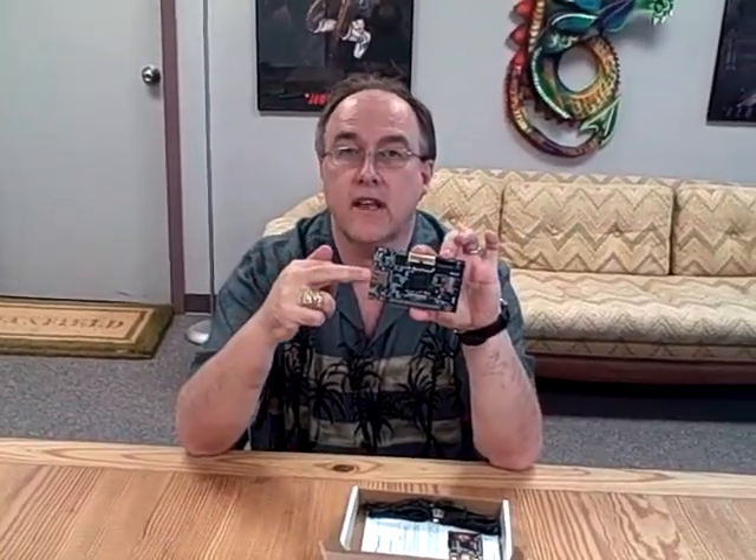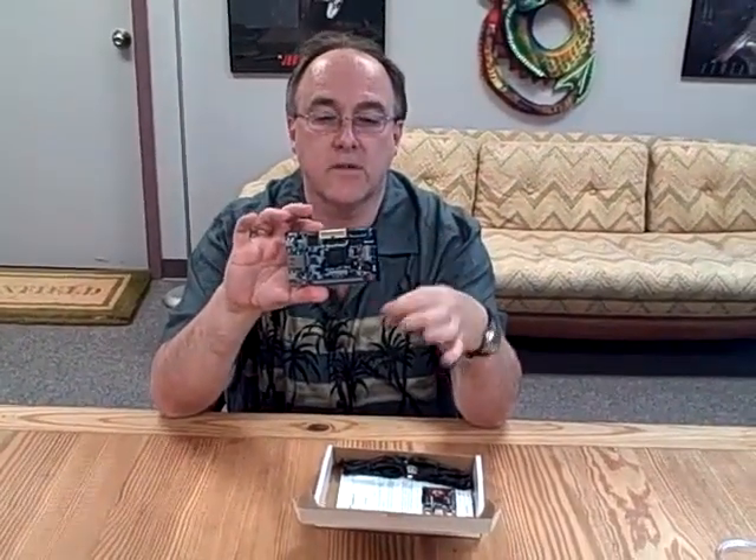We've got the Smart Fusion Mixed Signal FPGA on the board. We've got USB to program it with, a USB UART interface, an Ethernet interface, an OLED display, a bunch of LEDs, and a potentiometer and switches.